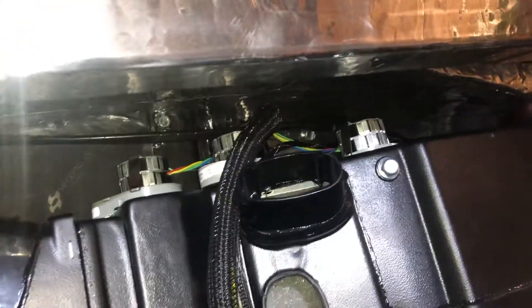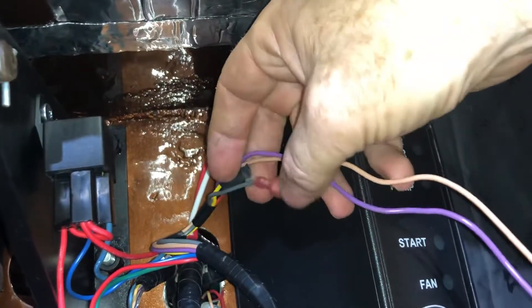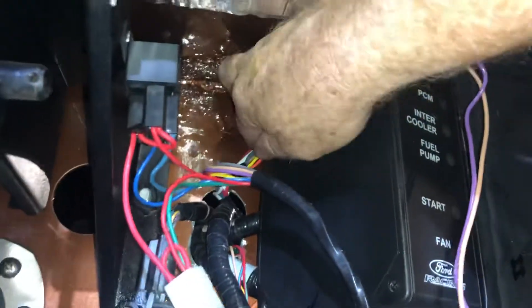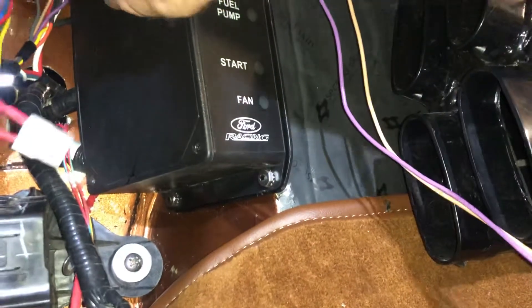This wire we'll pull out right about even with the dash and cut that off. You'll notice there's a gray wire, a red wire, and a yellow wire — those are not used, they're for future use, so we'll just tuck those up out of the way. Then the wires that go to the computer — this nice little computer connector — we'll tuck this up here for now too so everything's out of the way. When we're ready we can plug in the computer, mount it, and then plug these wires directly into it.